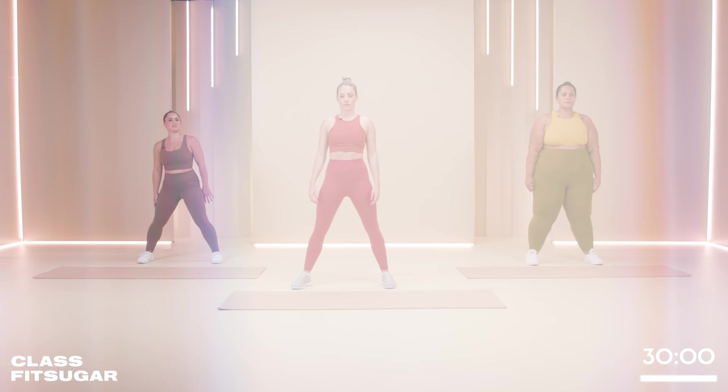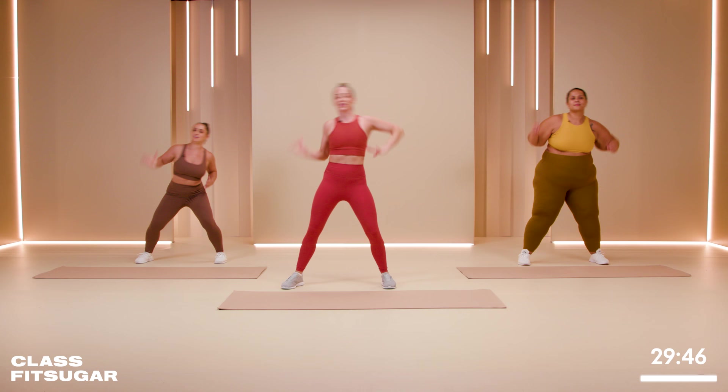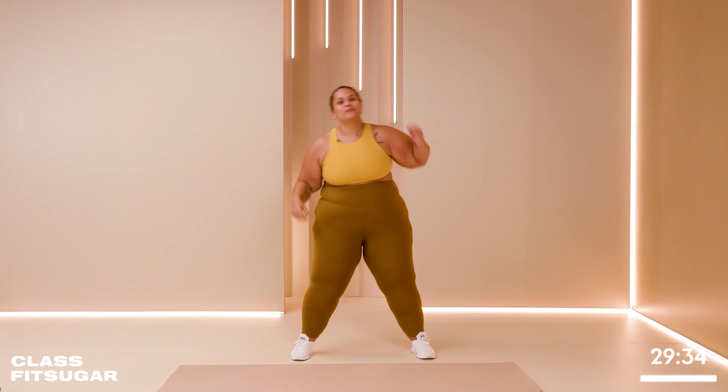We're going to take those reach overs, keeping the legs nice and wide, soften the knees. This one should feel quite lovely, just stretching out the sides. I'm sure someone's at home saying, 'I don't like it, help me.' We have five, four, three, two, one.